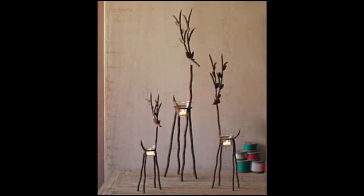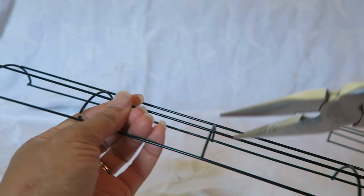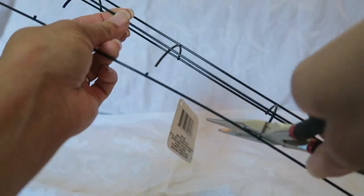For my project, I'm copying these candle holders that I found on the Ashley Home Store website, and I'll show at the end how much they cost. I started out with this piece here and snipped all the pieces apart using wire cutters.